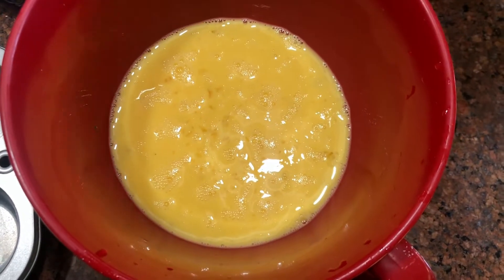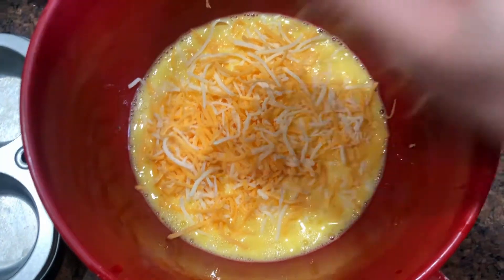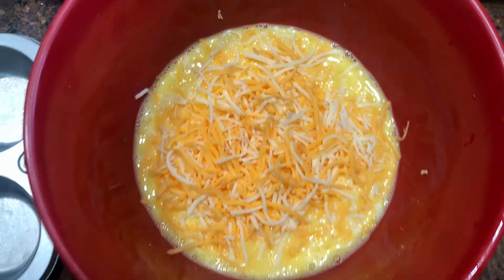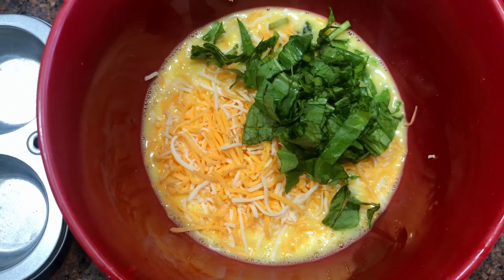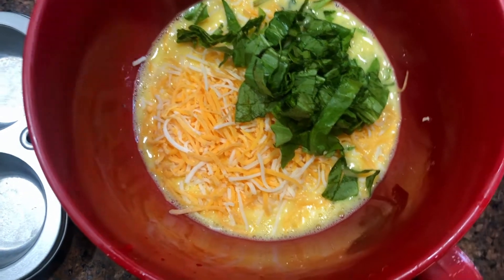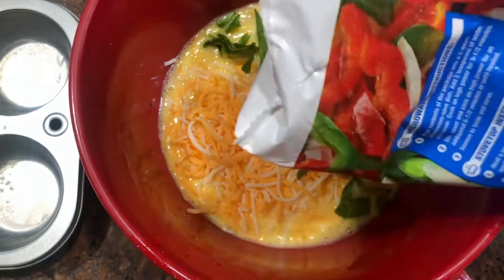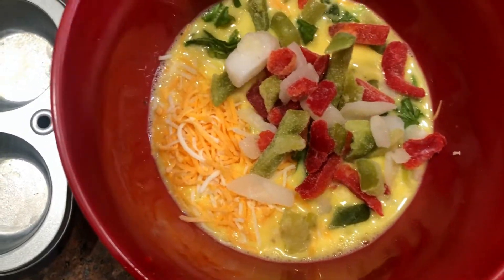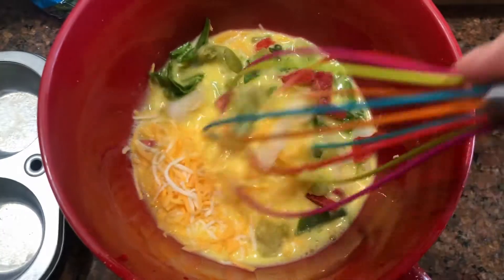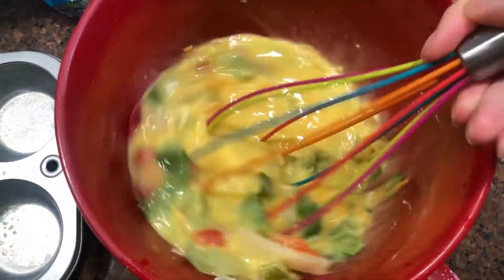Now here comes the fun part — you're going to add in all of your fixings. I added in some shredded cheddar cheese, probably about a quarter of a cup maybe a little bit more, some sliced spinach — about a handful or so — and then some frozen peppers and onions, just a frozen blend from the grocery store, super simple, no chopping required. Go ahead and give all of that a nice mix.